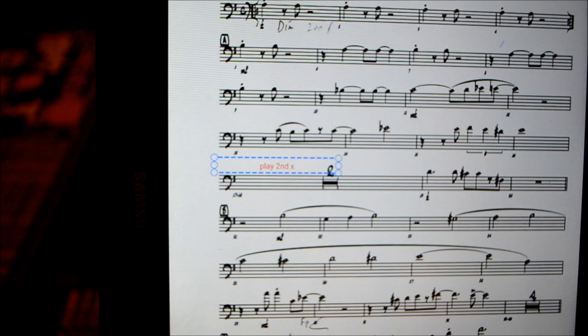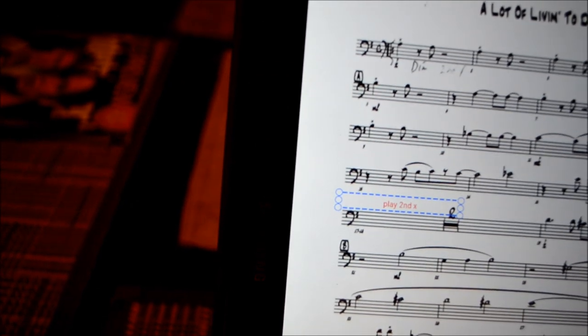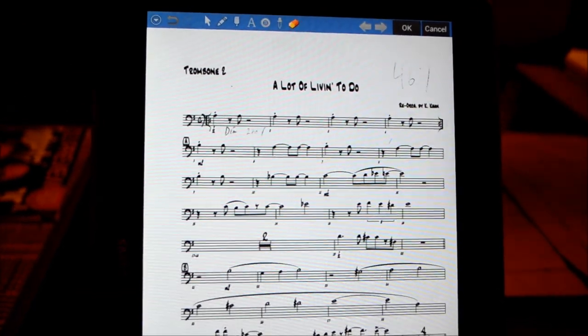You can also change the size of the font as well. It's really easy to use — you can make any edits that you normally would with pencil and paper, and of course you can erase it.